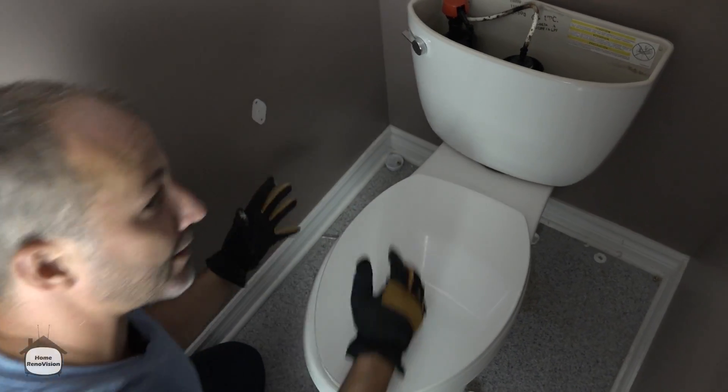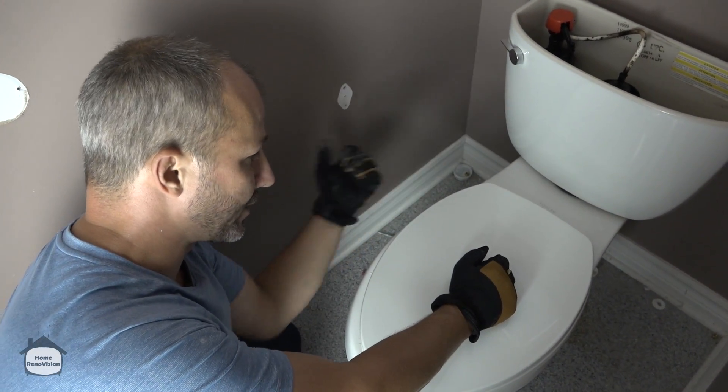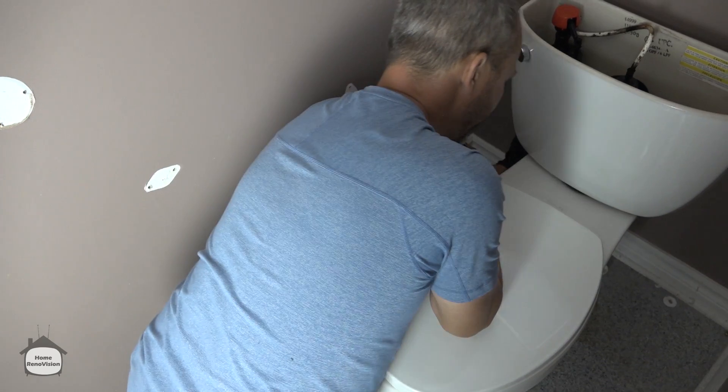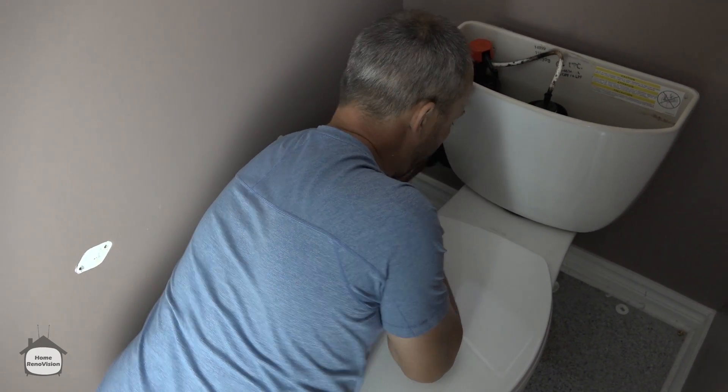Take off the nut and washer assembly, and don't forget to disconnect the water supply. Generally speaking, these water lines are supposed to be hand-tightened only, so don't grab tools — just reach back. And the old rule: lefty loosey, righty tighty — counterclockwise here.